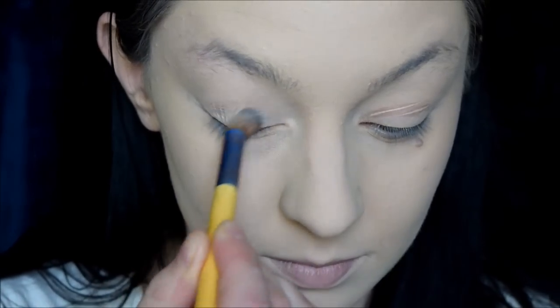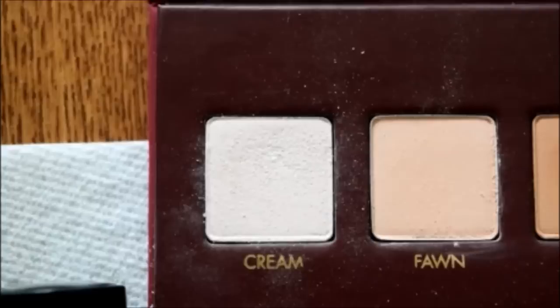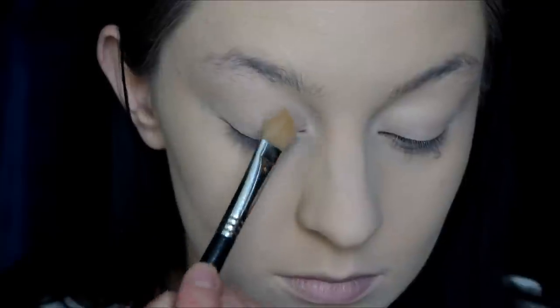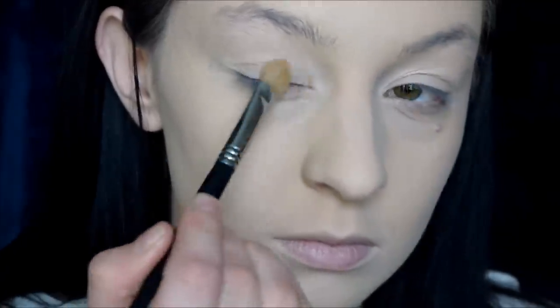First, I'm gonna prime my eyes. I've been in the habit of using the NYX Concealer, just the one in the little pot, the cream one, and just blending that on my eyes with a brush. Then I set it with cream from the Warrock Mega Pro Palette, as I usually do, using the Sigma E60.